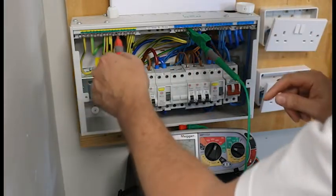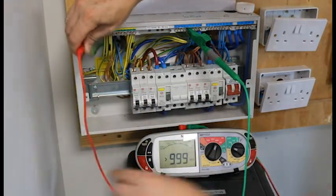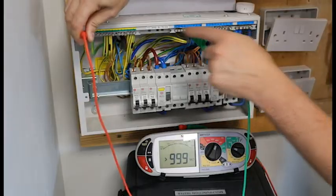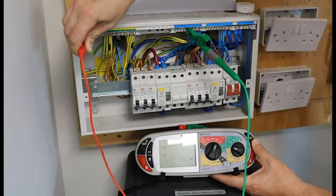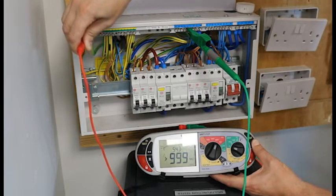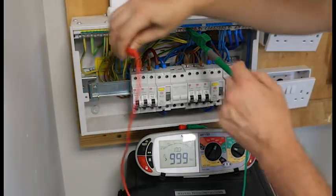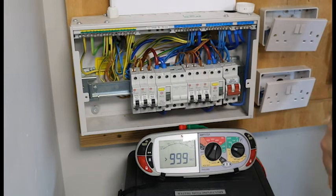Now I have to do neutral and earth. I have got the crocodile clip on the neutral and this probe is on the earth bar. Push and hold and I get a reading of greater than 999. Now this test — the earth and the neutral reading — does not get written down on your schedule of test results.